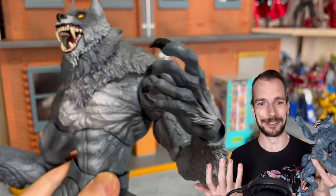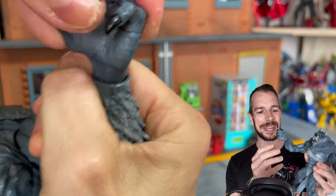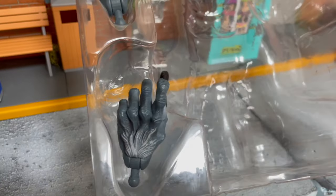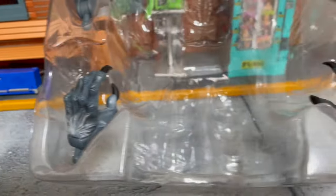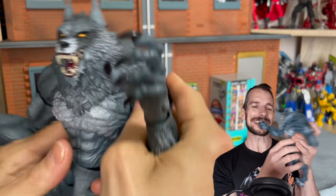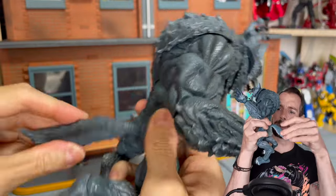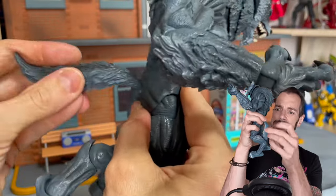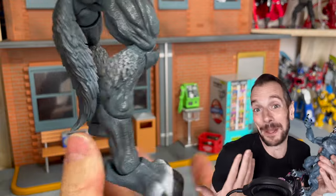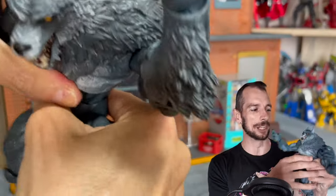Moving on to the hands - he's got three different pairs to choose from. You've got a slightly curled, relaxed kind of grip; a clenched fist; and hands designed for holding weight on the ground. I love the relaxed ones - like he's howling at the moon or transforming. The tail is articulated as well. One thing I'd like is if it could stick out a little more, because the ball socket makes it sit a bit flat against him - but that's really me fishing for a critique.